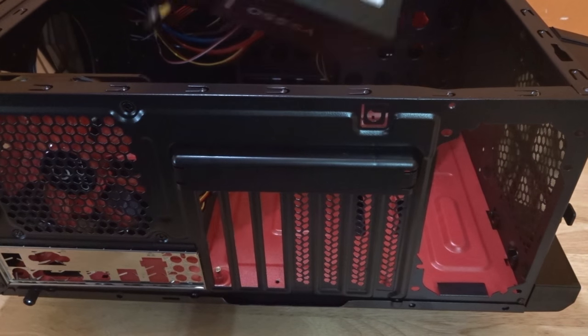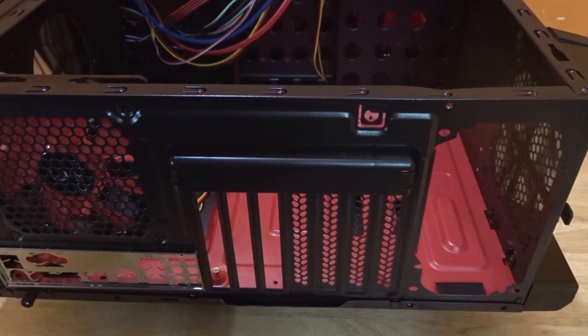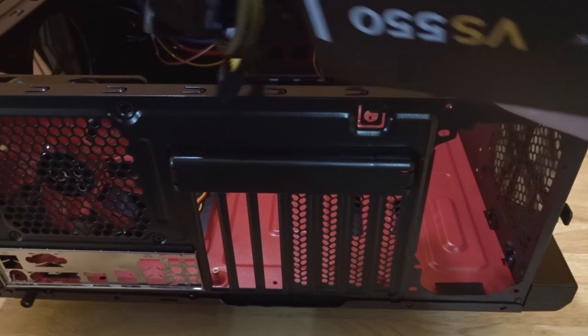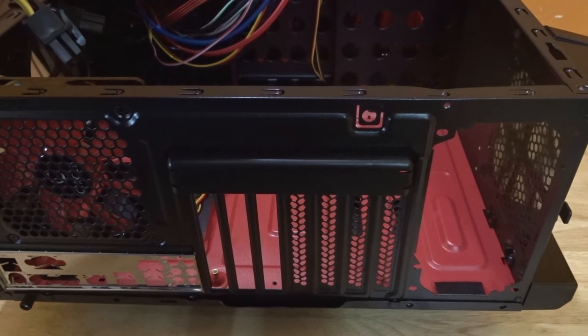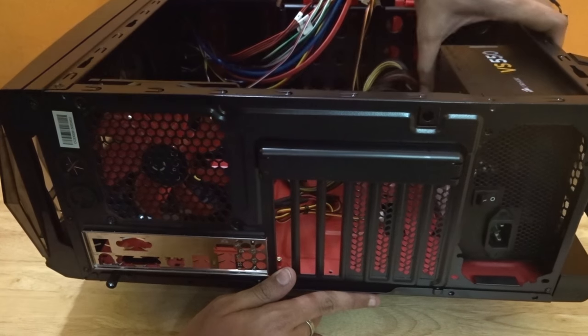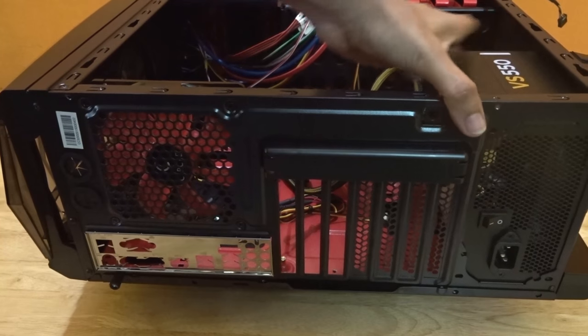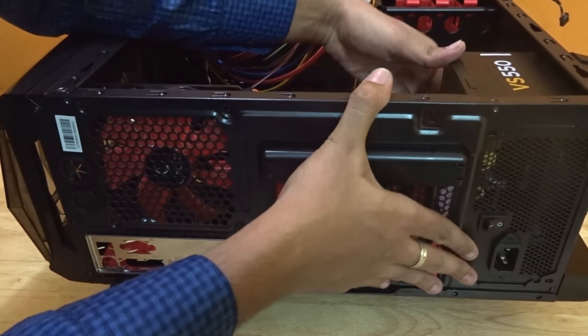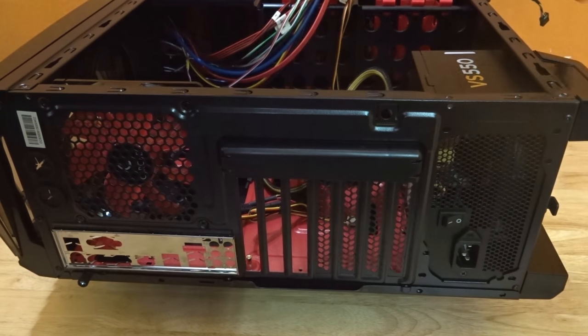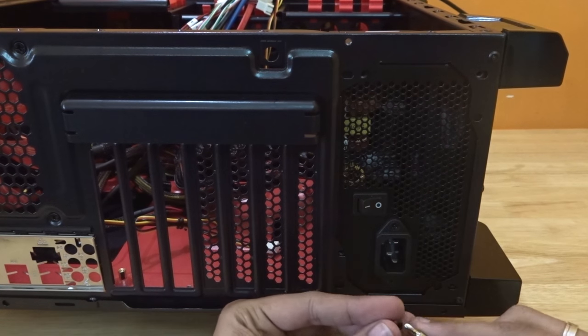Now it's time to install the most important thing inside your CPU cabinet — the power supply unit or PSU. The PSU is the heaviest thing of all inside your CPU, so lift it carefully or you may hurt your fingers. Most CPU cabinets have the PSU space at the top, but modern gaming cabinets have the PSU space at the bottom or other sides. Just slide the PSU into the space given at the back or side of your CPU cabinet. Make sure that the plug and switch at the back come outside through the PSU ventilation. After making sure everything is aligned correctly, it's time to screw up the PSU.